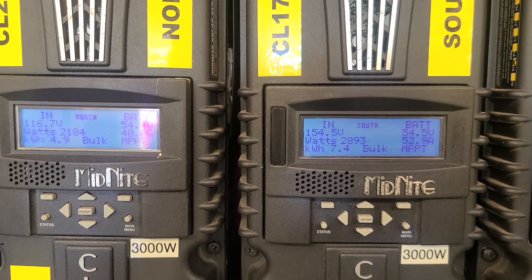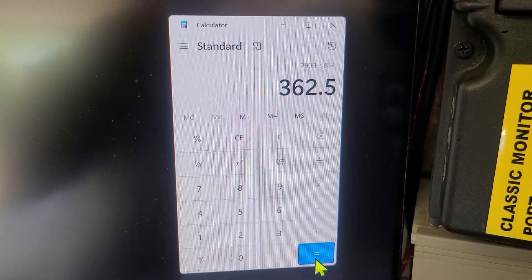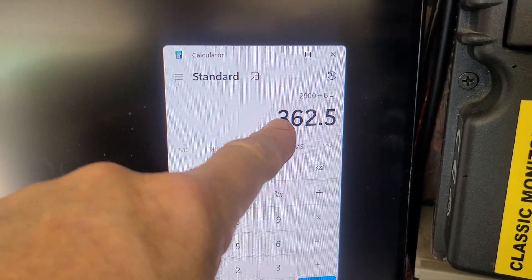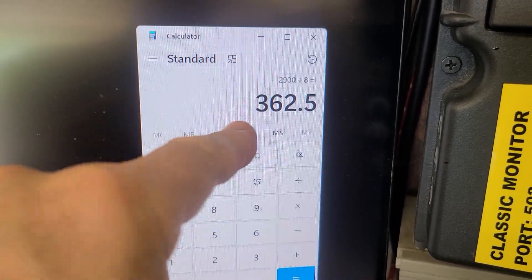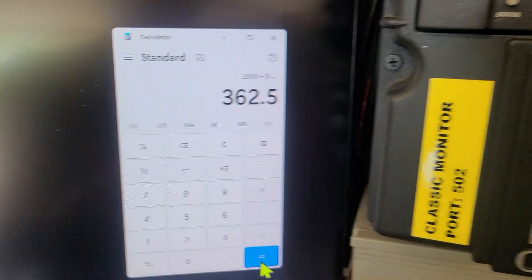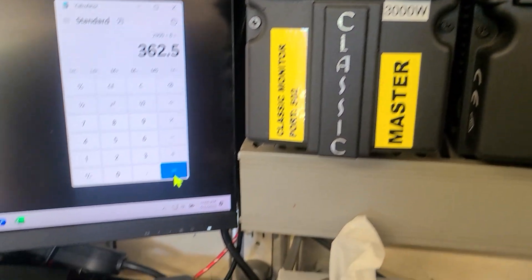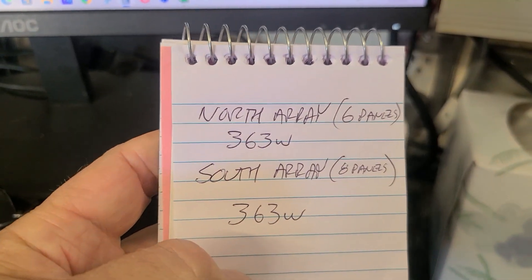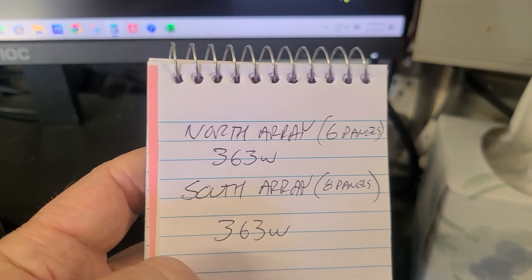Let me do some math here. I took 2900 watts divided by eight panels, which gives me about 363 watts per panel on the south array. And on the north array? About the same — so I fixed it!